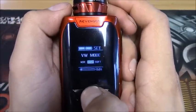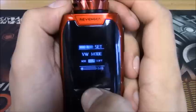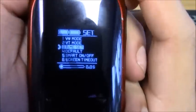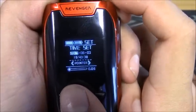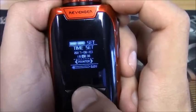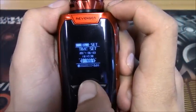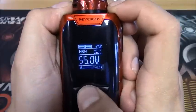Going into variable wattage mode, hold that middle button down. Here you can change it from normal, hard, or soft - I usually keep it in hard because I like a faster ramp up. In temperature mode you can set your wattage and make other adjustments. Coming into the time set, hold the middle button and you can set the date and time - it is in military time so you'll have to account for that. You also have a pointer clock or number clock option.